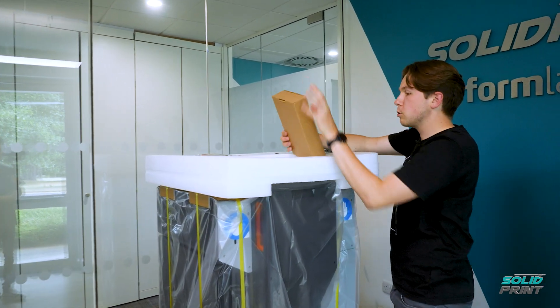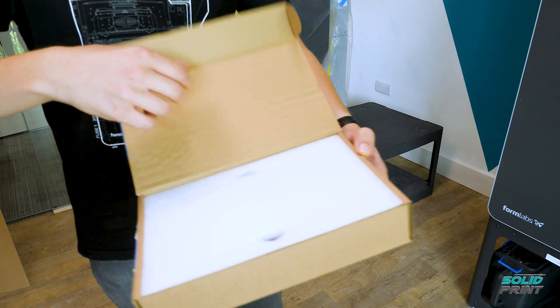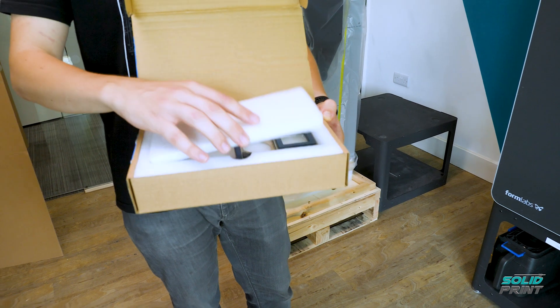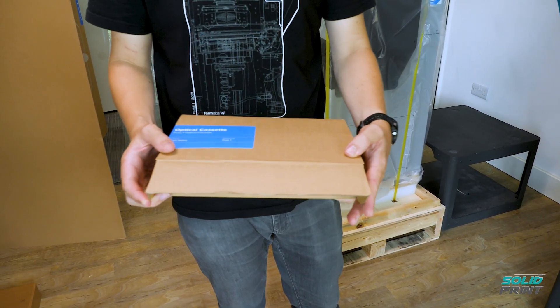We also have our optical cassette. This is a highly delicate bit of glass which the laser actually travels through. This is going to be installed into the printer, which I'll show you once we actually do get into that.